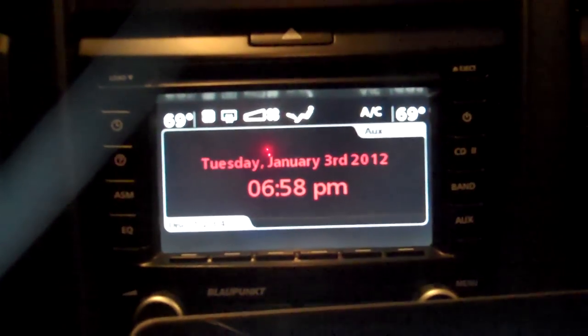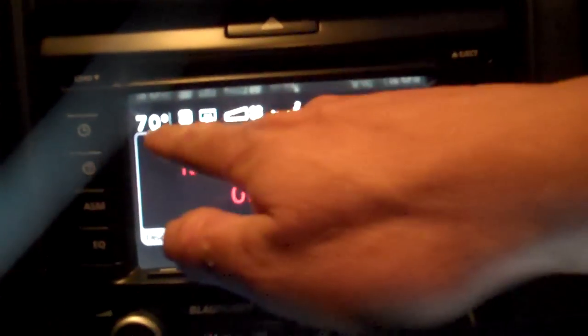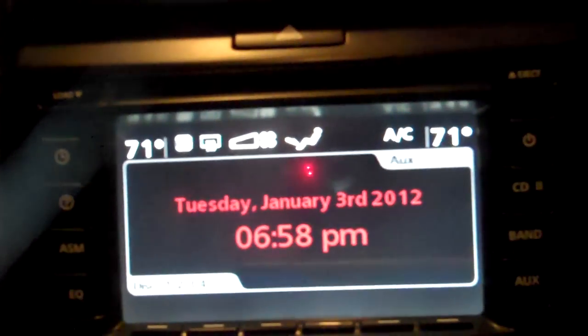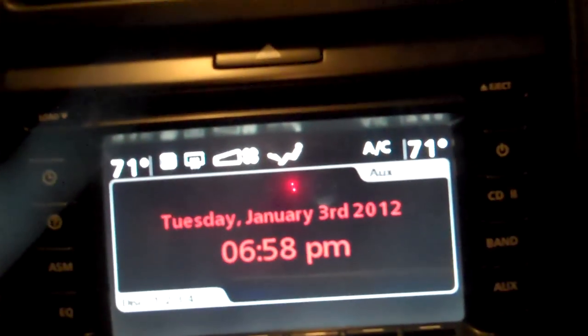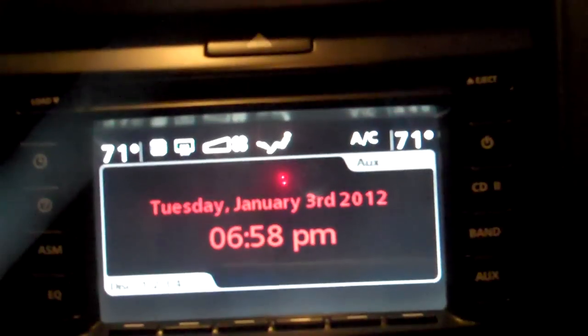I'm going to increase left side temperature, so you'll see this start to raise. I'm going to turn the front defrost.